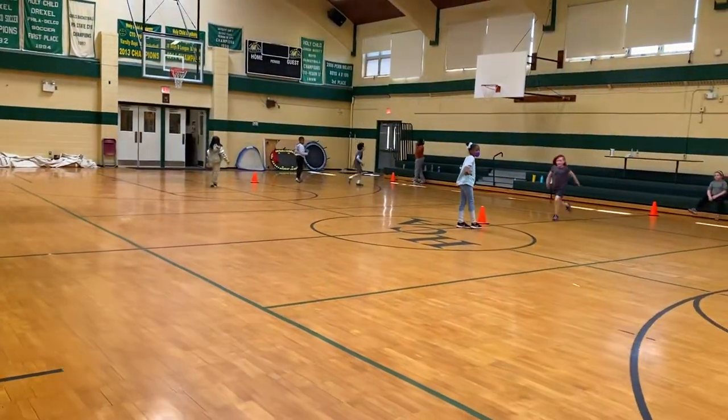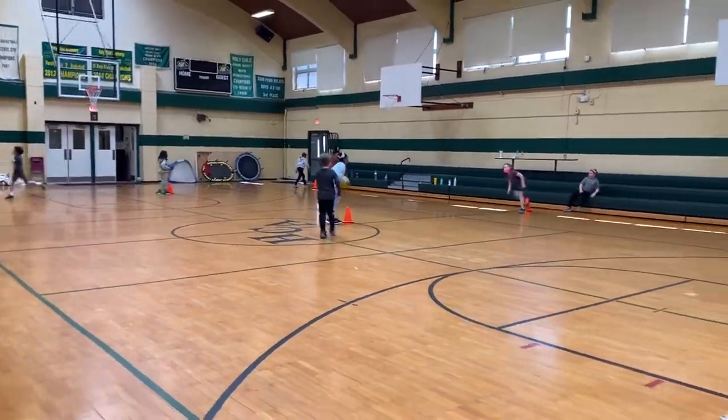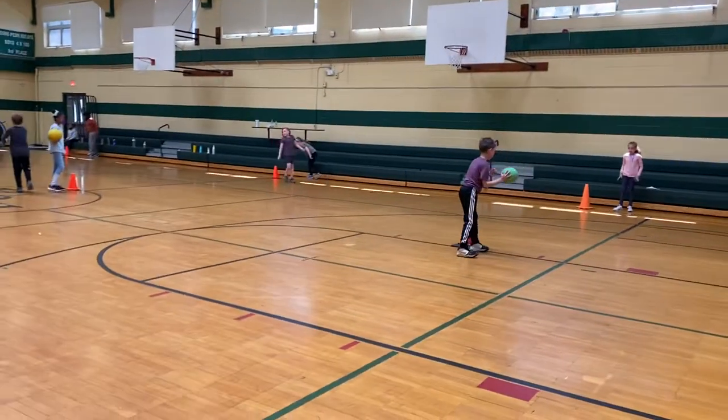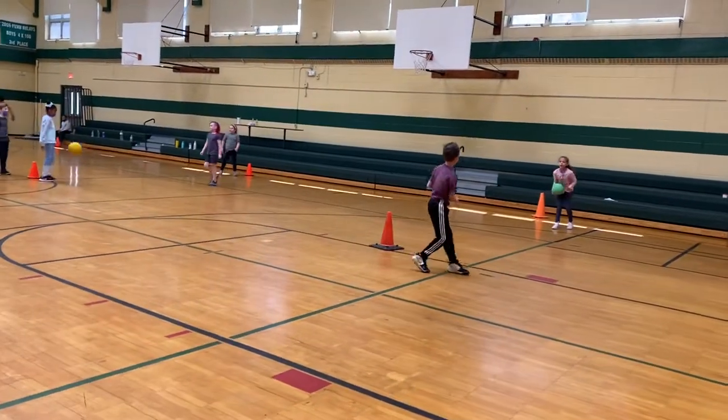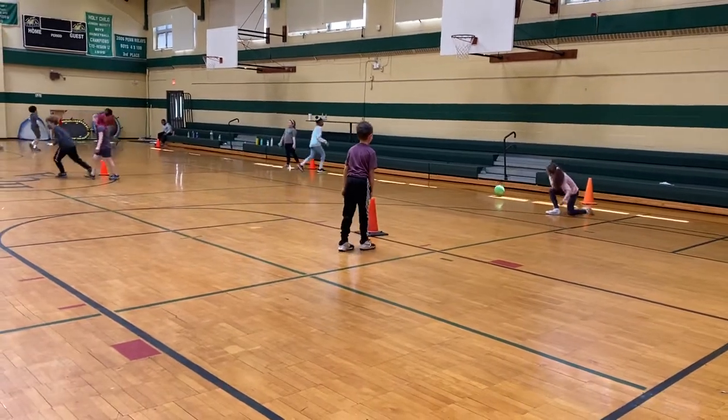Get up, Zori, get up! Run, Marianne, run! Good throw, George. Nice. One student says 'I'm dead inside' — you're tired inside. It's okay, try again.